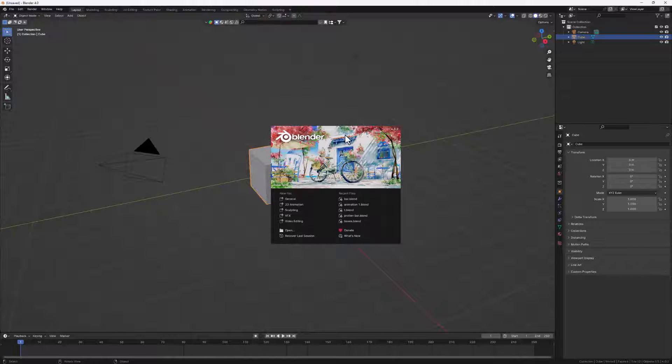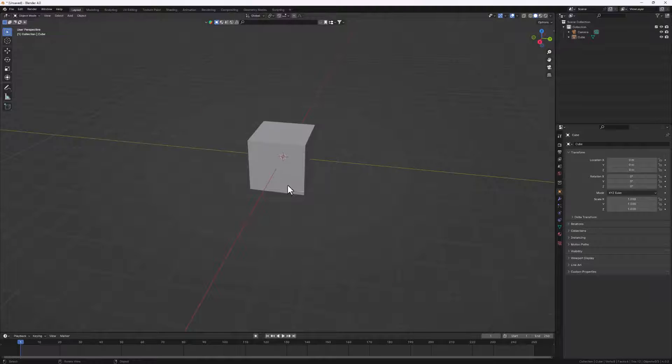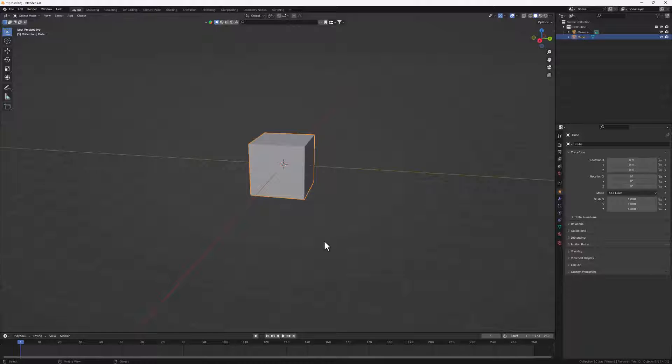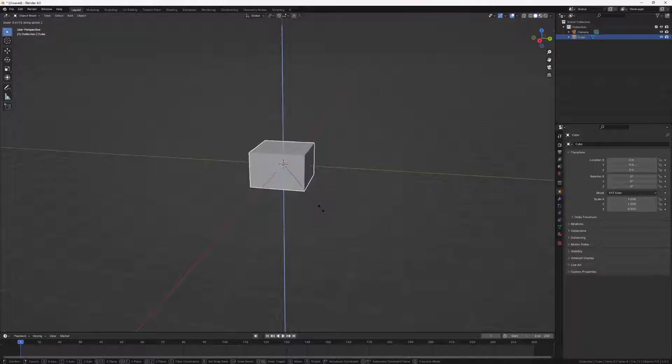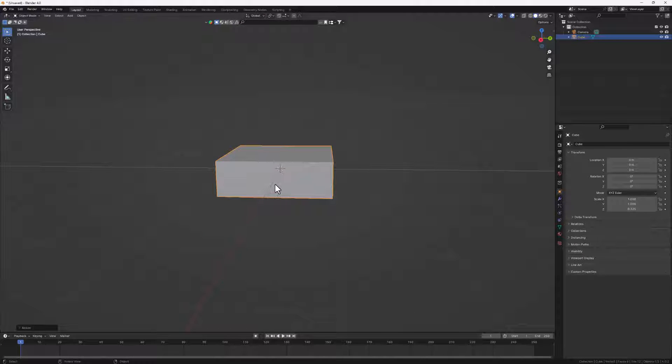I have my Blender opened - I'm using the current version but you can follow along with any version. I'll go to General to start with my default cube. Let's select our lamp and hit X to delete it from the scene. Now let's scale down our cube in the Z axis - I'll select my cube, hit S, then Z to scale it.